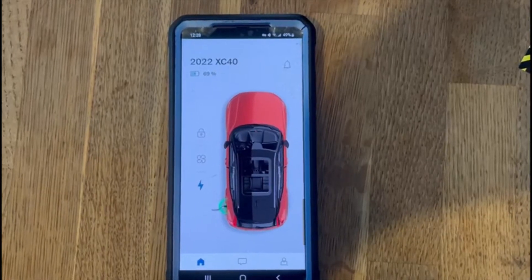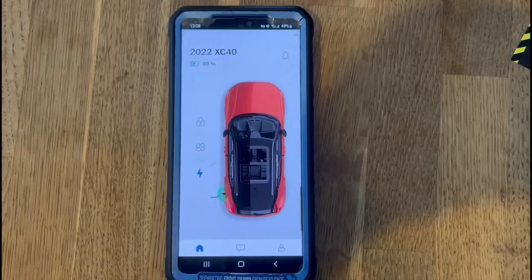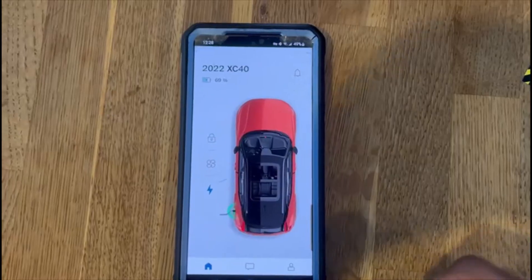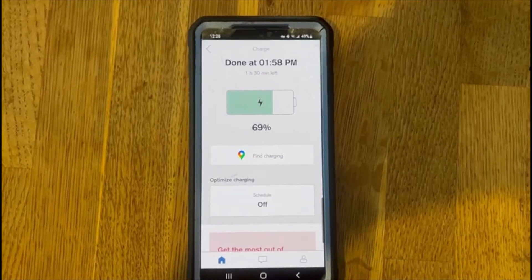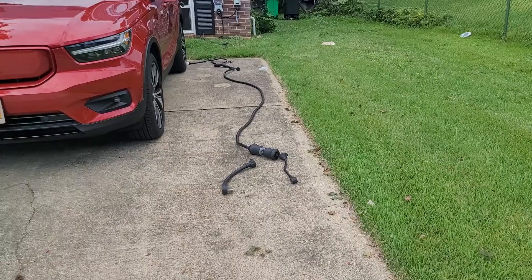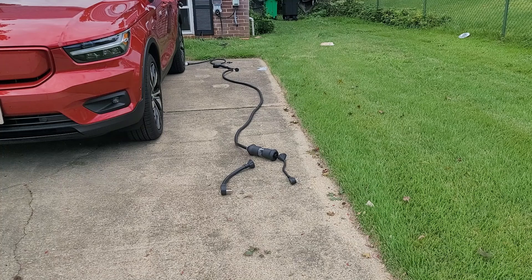The other place that you will get an indication is on your Volvo Cars app. As you can see on my app, it says that I'm at 69%, the doors are locked, and I currently don't have any preconditioning set. If I click on the little charge button, it says 69% and I will be finished at 1:58 PM.